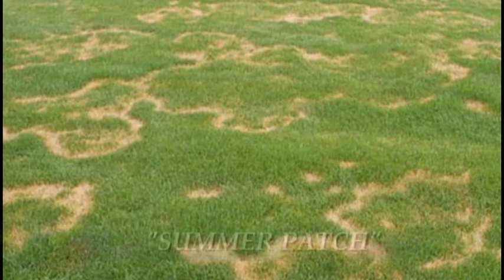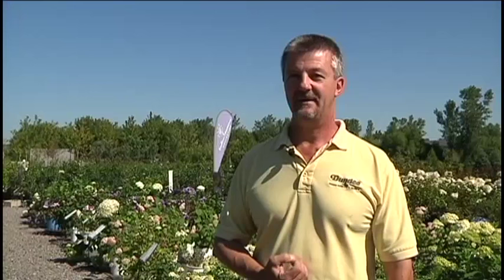Summer patch is a disease that is more serious to your lawn, and a fungicide should help. But it can actually kill off the root system of your plants. If you have that in your lawn, you're going to need to put disease control down to prevent it or stop it.